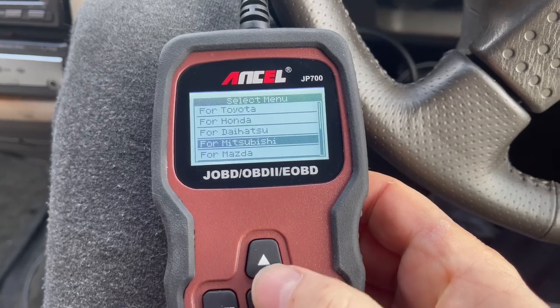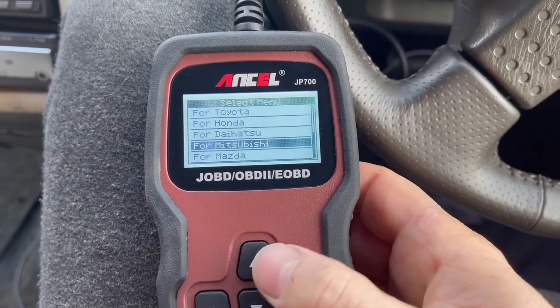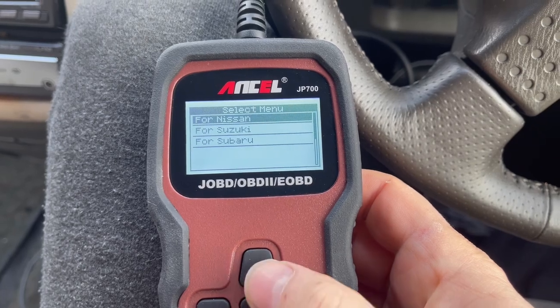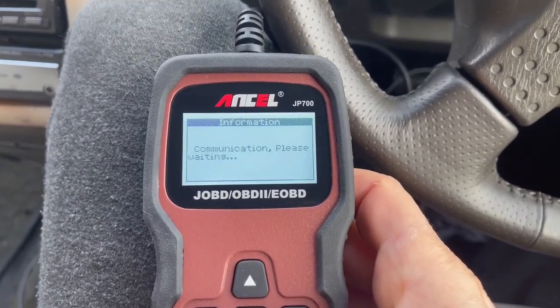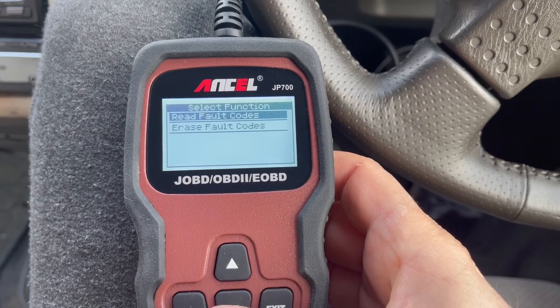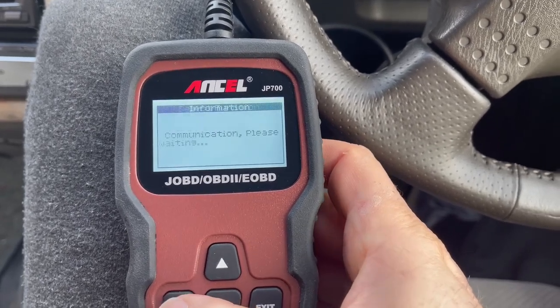This is really handy actually — it'll show anybody with these vehicles that this is what it's kind of covering. There we go — Nissan, Suzuki, and Subaru. So communication, please wait.